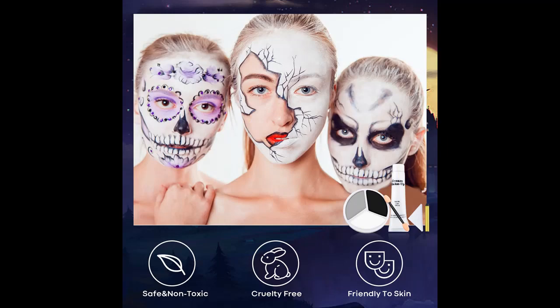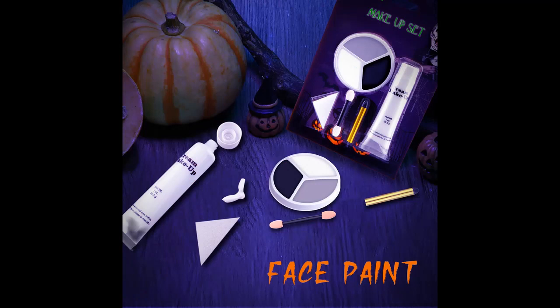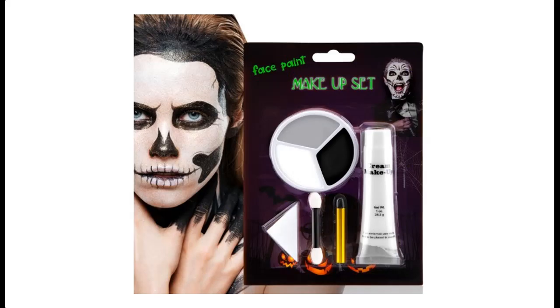Long-lasting coverage: the formula is moist and semi-soft, glides smoothly and is easy to blend. It will last all day without drying or cracking, making it ideal for use on stage or in other performance settings where durability is key. It is skin-friendly and suitable for all skin types.